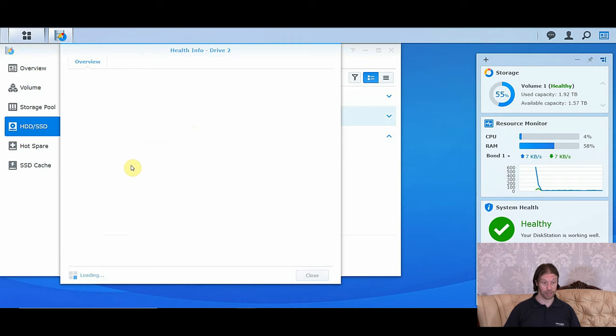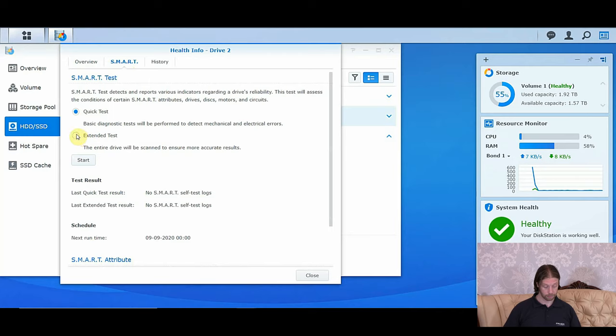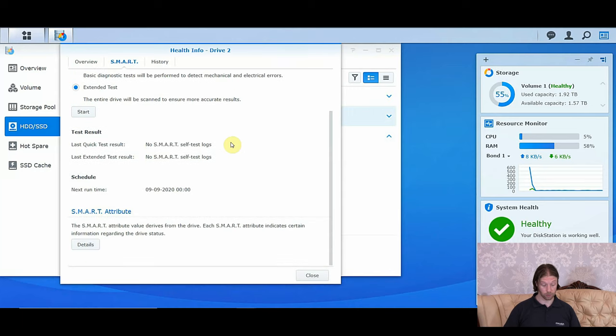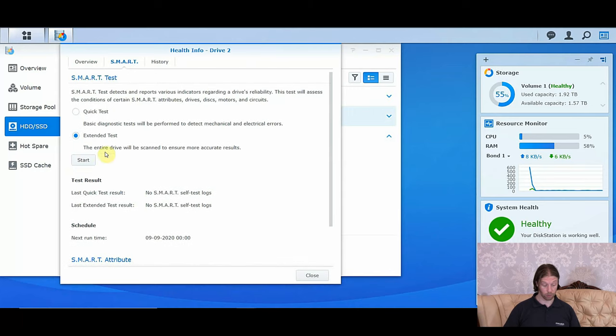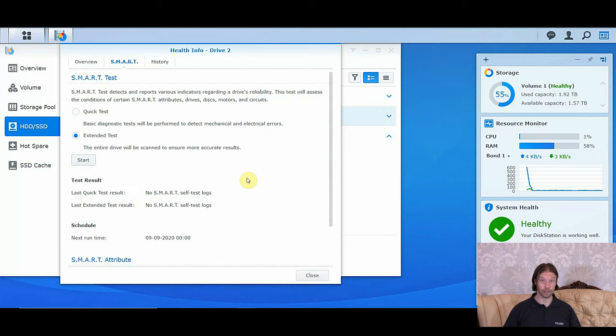To make sure, I'm now going to scan the second drive as well, because I don't want to be adding drives if they're faulty. I'll just run the extended test because it's worthwhile doing it — especially when you know something is wrong with one drive. We'll come back to this in a bit.